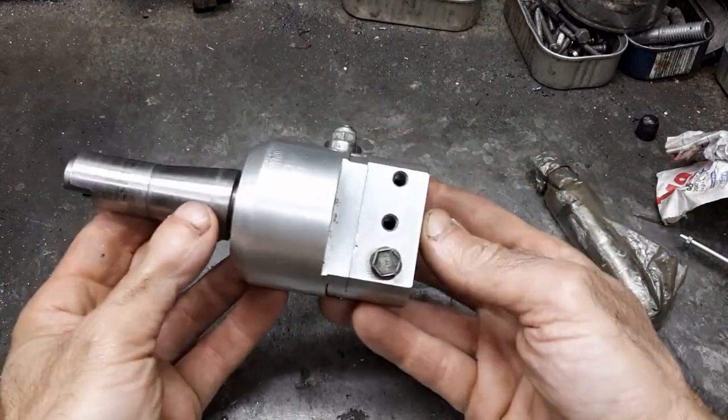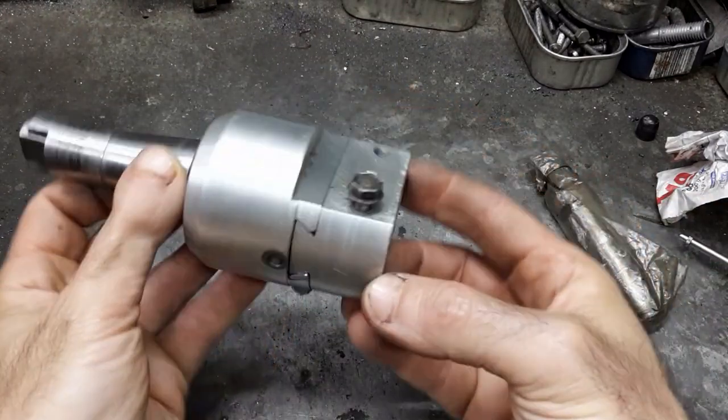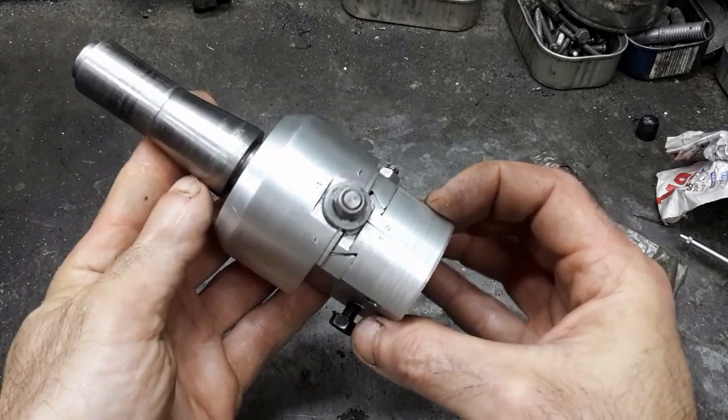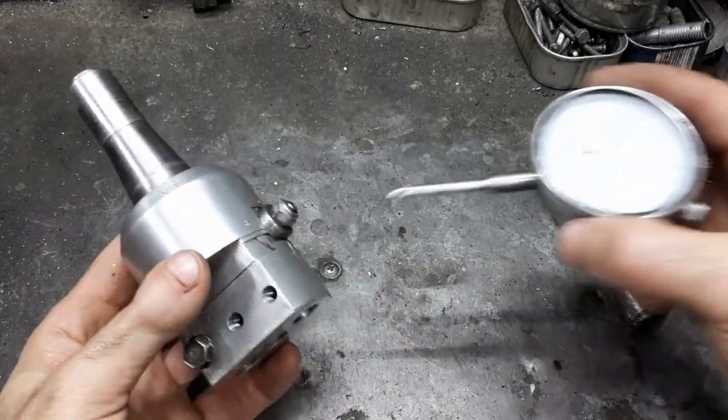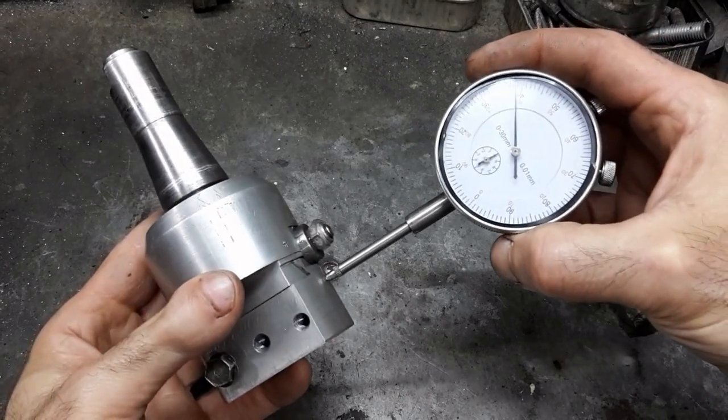I built this boring head some 20 years ago. At 0.1mm, the dial is a bit coarse. This and other reasons prompted me to fit a dial indicator for accurate and fine adjustment.